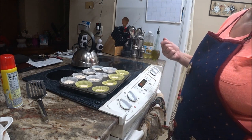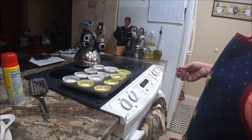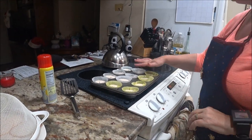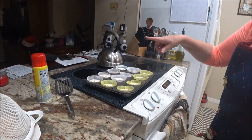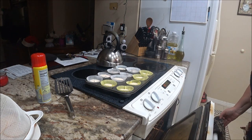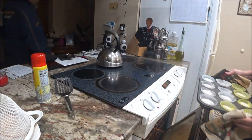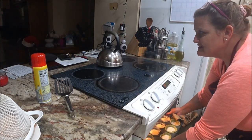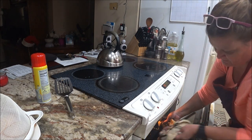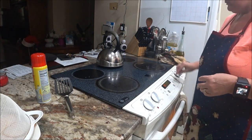My ice cream scoop is about half a scoop, so that's what I used for each one. I sprayed each muffin cup individually. Going to put them in the oven for probably eight minutes and then check them since they'll be a little bit bigger and thicker than a regular cookie.